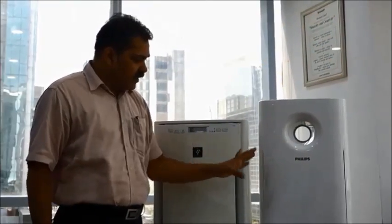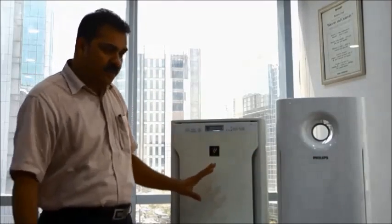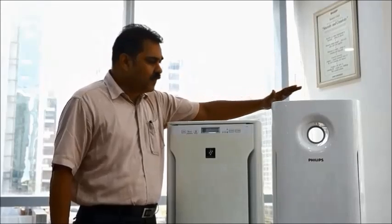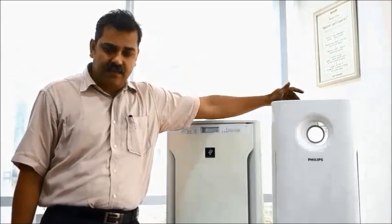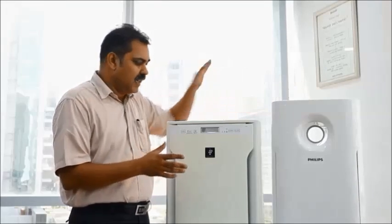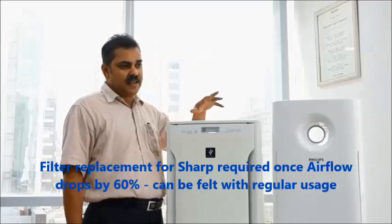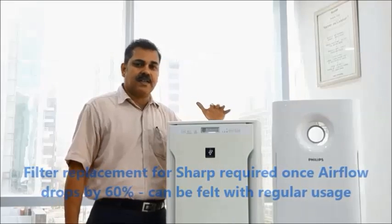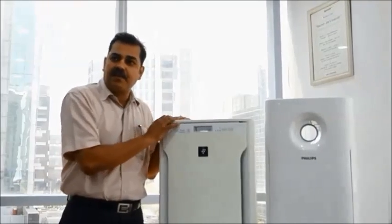To summarize: Philips is a good product, but when compared to the Sharp A80, it is not at par. It is better than most other brands currently available, and has useful features like a PM2.5 sensor and a filter life indicator that alerts you when replacement is needed. For Sharp, the recommendation is to replace the filter when airflow drops by about 60%. Thank you for watching — this video should help you make the right decision when buying an air purifier for your loved ones.